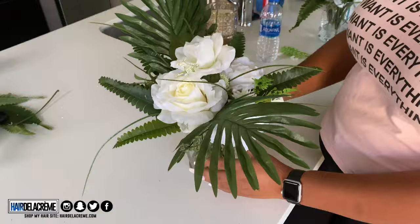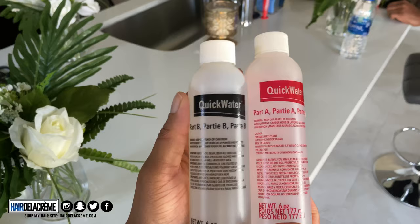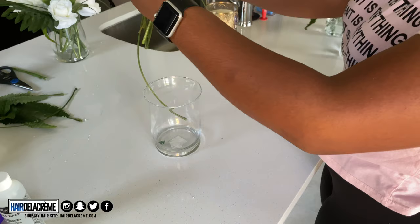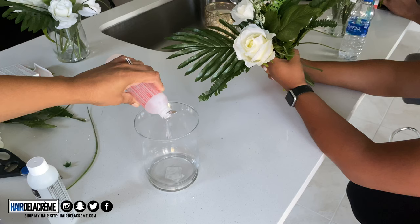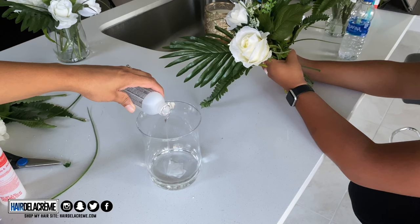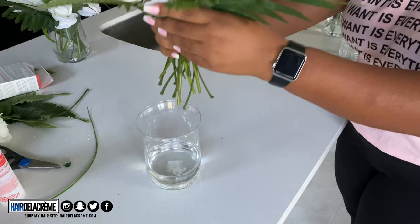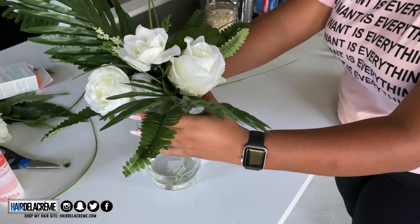Once the centerpieces are done, we're going to use the quick water. There are two different types — one in a purple pack, one in a pink pack — but they're the same thing, just purchased at different stores. Inside each box is Part A and Part B, and I needed one box per vase. It's only six ounces, so I had to purchase 10. To save money, my cousin used the 50% off coupon at Michael's, and I used the 40% off coupon at Hobby Lobby.